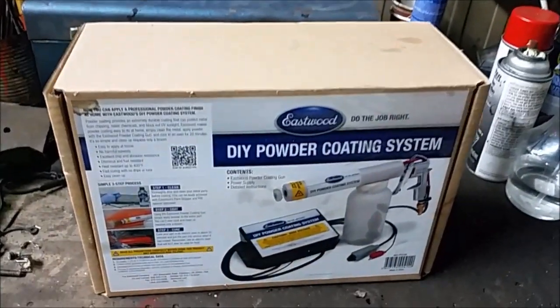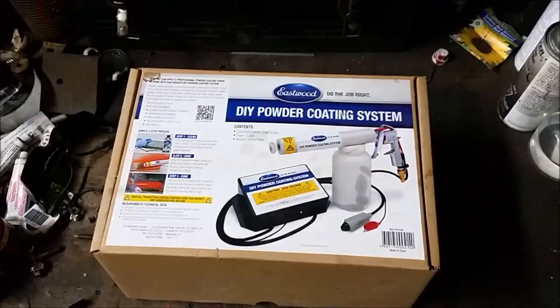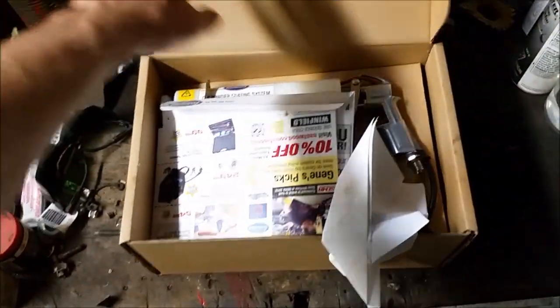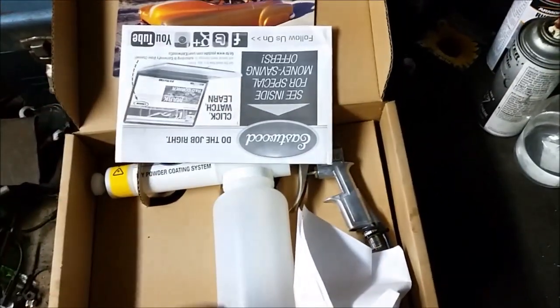Hey guys, welcome back to Vintage Iron Garage. Today I have a little bit of a product review for you and it's something pretty neat. Today we'll be taking a look at my Eastwood powder coating system. I've had this kit for a little while now — it's been sitting in the shop just waiting for the right time and the right excuse to get it out and get it going.